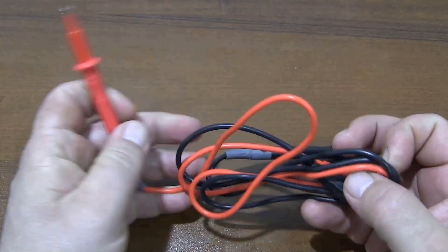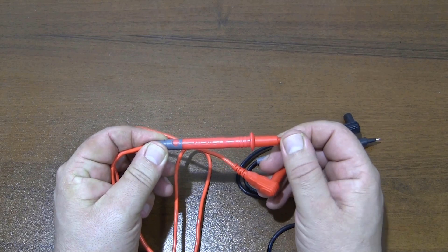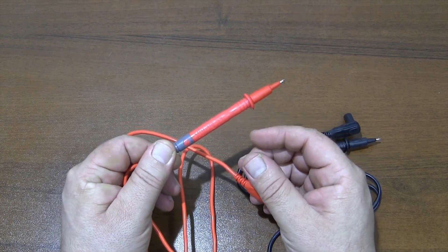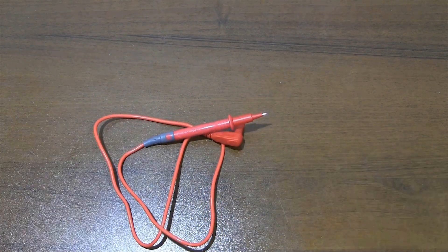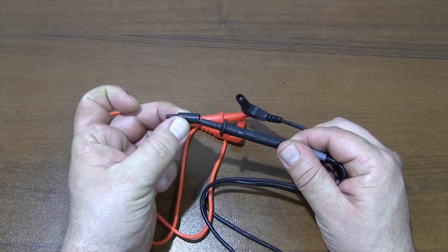The multimeter has test leads that withstand 1000 volts and 10 amps. Although the test leads are of medium quality, their internal resistance is low. The protective plastics on the test lead tips increase safety when measuring.